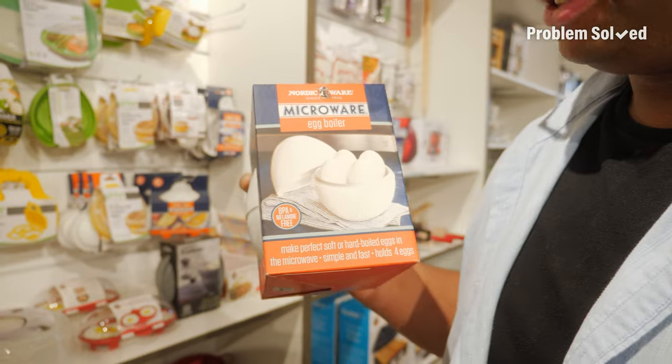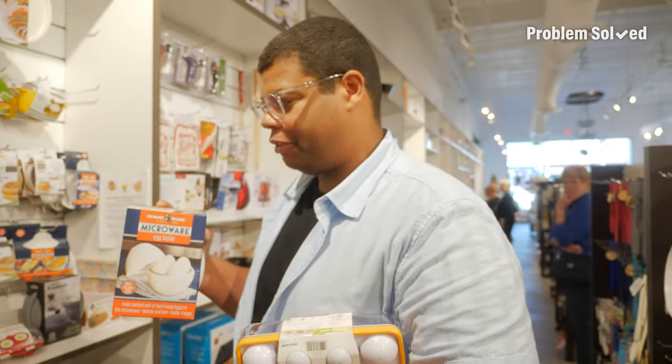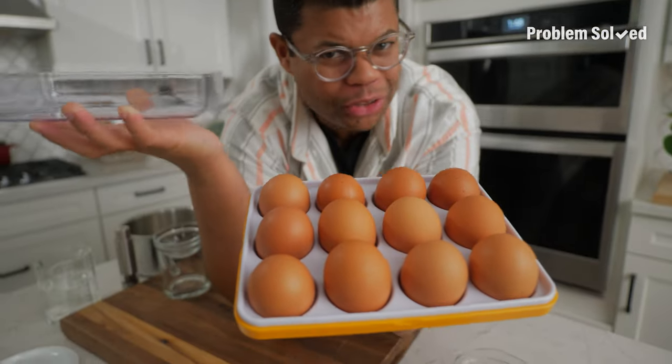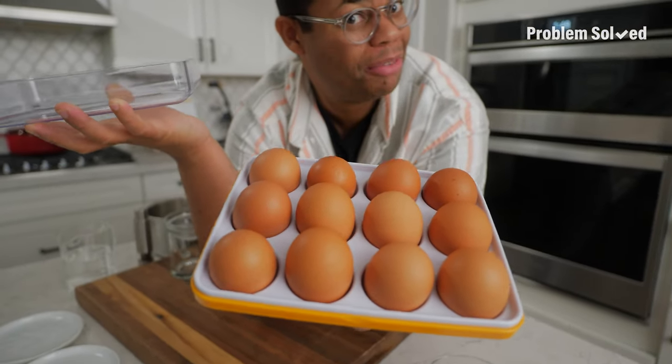One of the first problem-solve videos was about never cooking an egg in the microwave. We're going back on that now — you can cook eggs in the microwave. How do you like your eggs? Scrambled, over easy, maybe even poached?